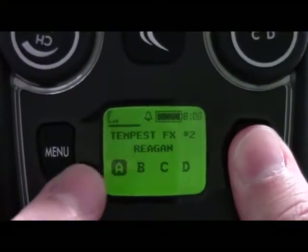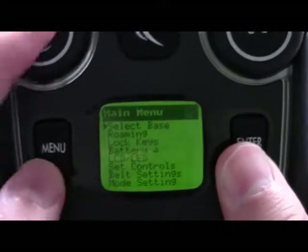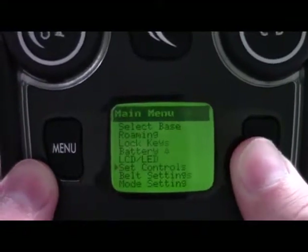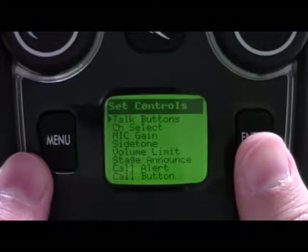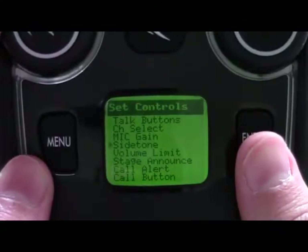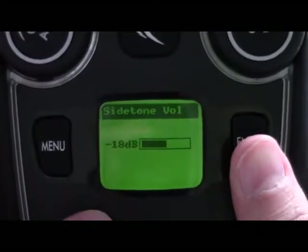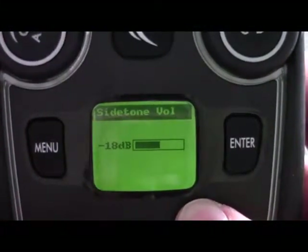To adjust the side tone level, press menu and scroll down to set controls. Press enter to access that, then scroll until you find the word side tone. Press enter and we enter into a volume bar for side tone volume.